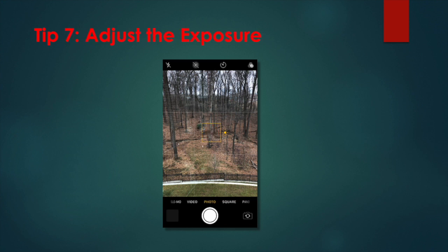Tip 7: If an image is too over or underexposed for your liking, you can make an exposure adjustment before taking the picture by dragging the yellow exposure slider to the right of the focus square. Just tap on the focus square and exposure slider, then use the sun icon to increase your exposure by sliding upwards or decrease the exposure by sliding downward.